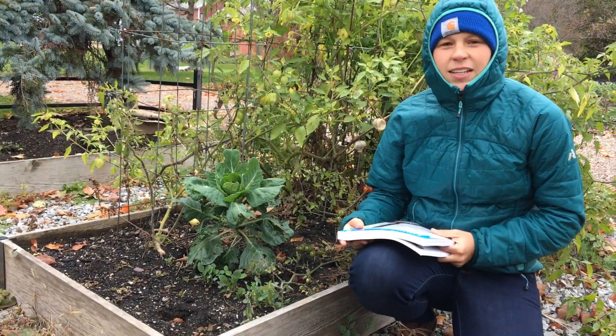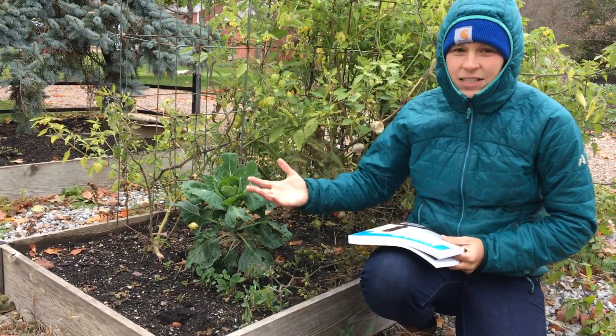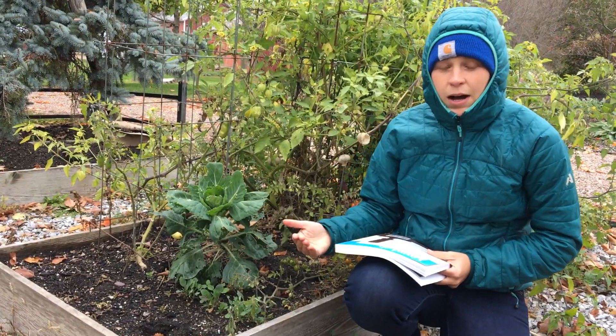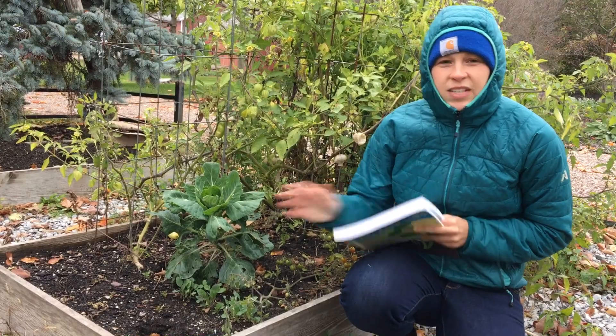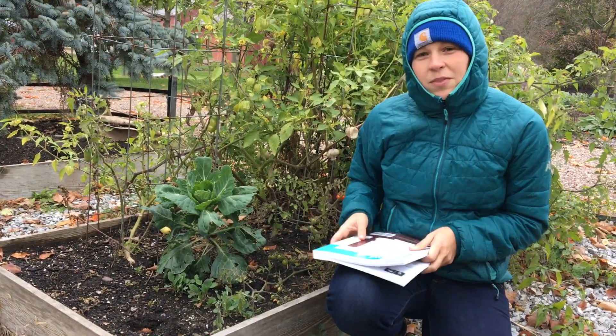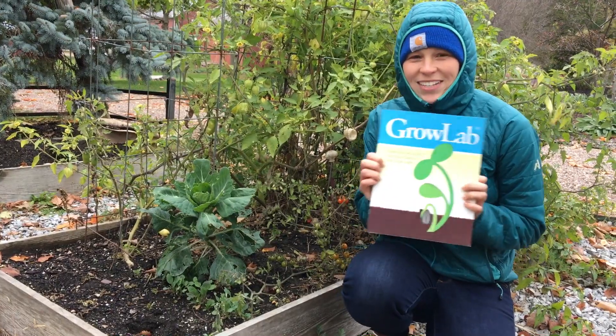It also introduces the idea of plants as food makers, and there are some really great activities you can follow up with by studying a little bit about photosynthesis and about phototropism. You can learn more about them in our GrowLab activities guide.